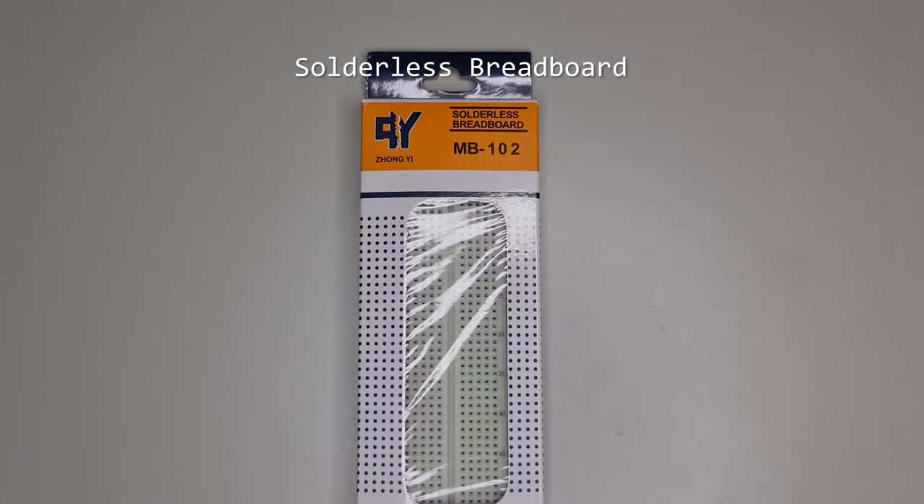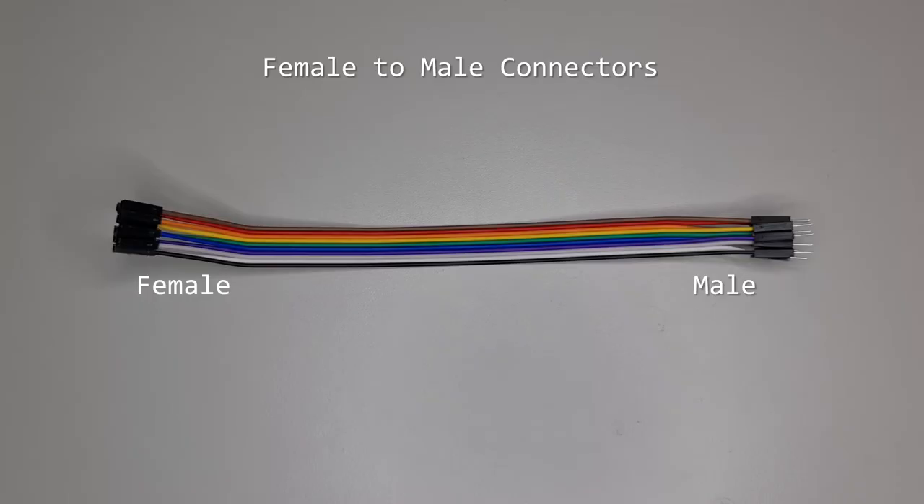You'll build most of your circuits on the solderless breadboard. While having a soldering iron and solder is a plus, most of the circuits you'll make won't need them. Female-to-male connectors are used to connect breakout boards to your circuit. These are an engineering term for mating parts with holes and parts with pins, respectively.